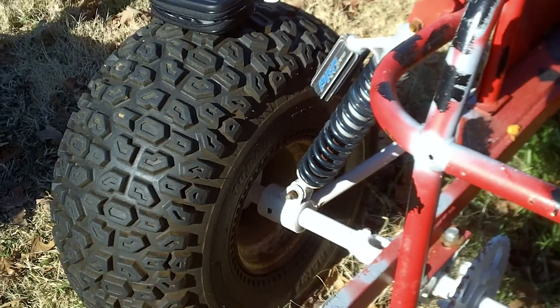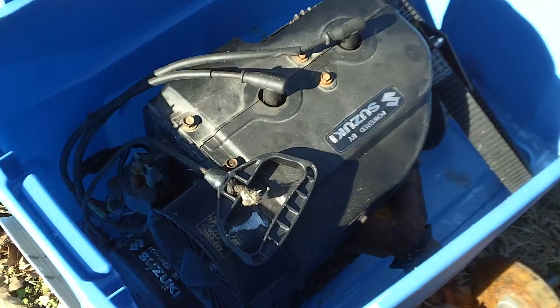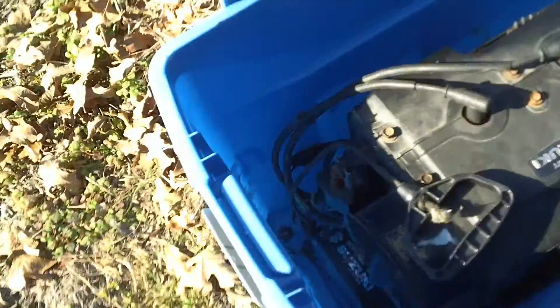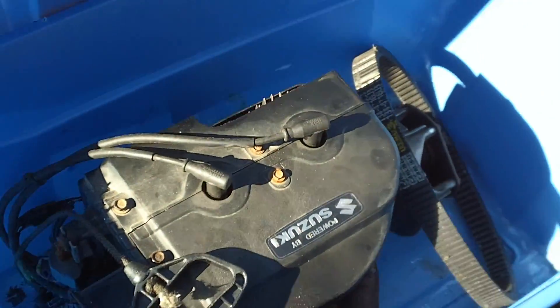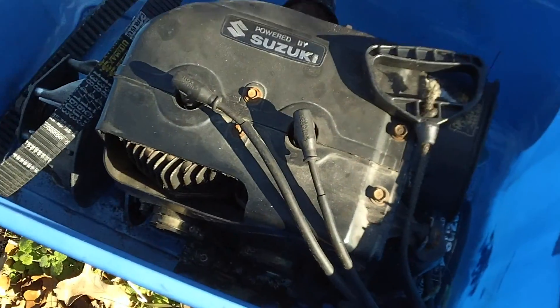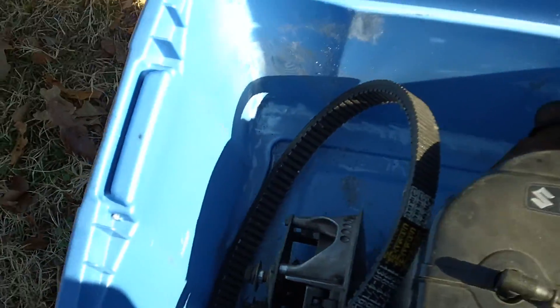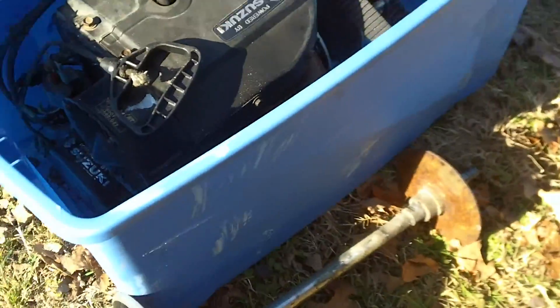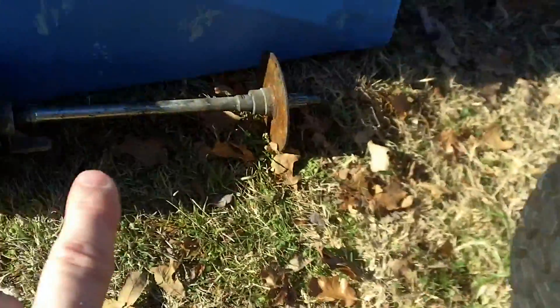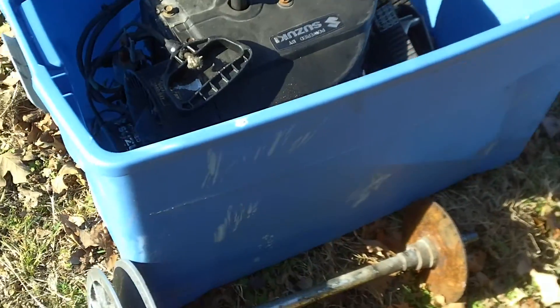Let me show you my motor. I picked up a 1987 Arctic Cat — built by Suzuki — out of an Arctic Cat Cougar snowmobile. It's a two-cylinder 500cc, somewhere between 60 to 75 horsepower. It comes with a clutch system, and from the same seller I bought a secondary clutch system. There'll be a sprocket put on that shaft, connecting to a drive sprocket — that's how I'm going to power this thing.